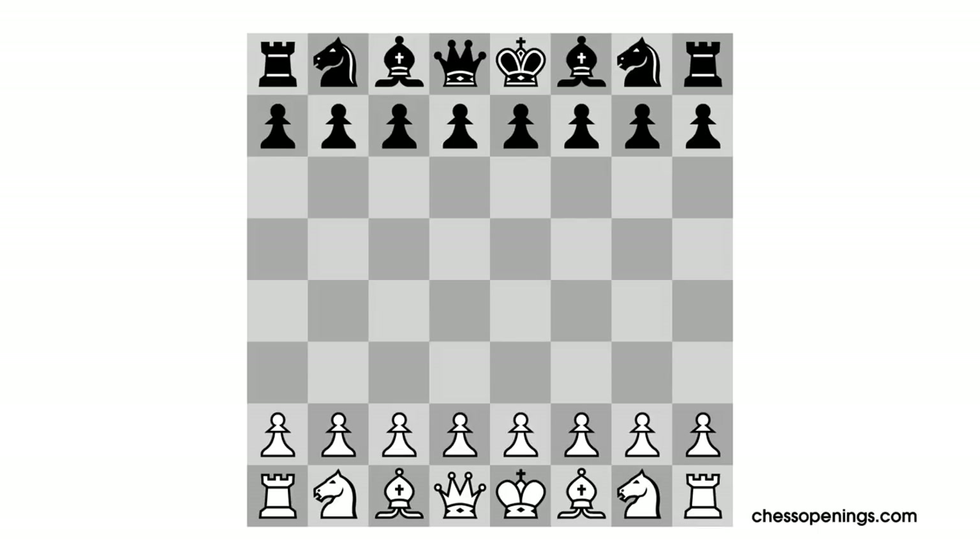There are many move orders which can lead to the King's Indian Attack setup for White, but White's most surefire way to get the King's Indian Attack position is with Knight to F3, followed by the moves G3 and Bishop G2. While this option is the most surefire way to gain the King's Indian position, there are some players who like to use the King's Indian Attack as part of the King's Pawn repertoire, beginning with E4, and against the French or different Sicilian variations. We'll discuss this later in the video, but to start with, we're just going to focus on the move Knight to F3.